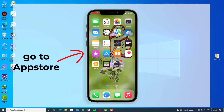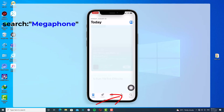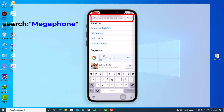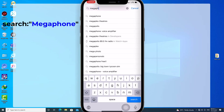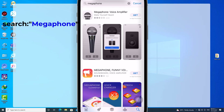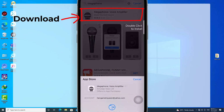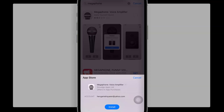First of all, go to your phone and open up the App Store. After that, go to the search tab and type 'Megaphone'. The app we need to download is Megaphone Voice Amplifier. As you can see, this is the app we should download.